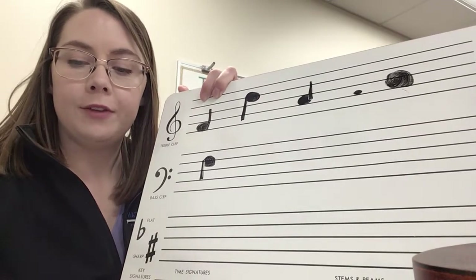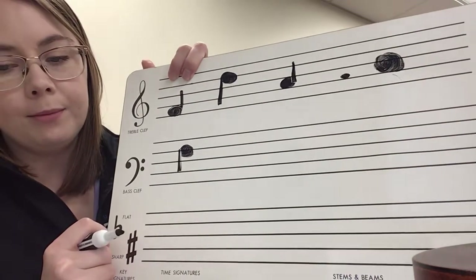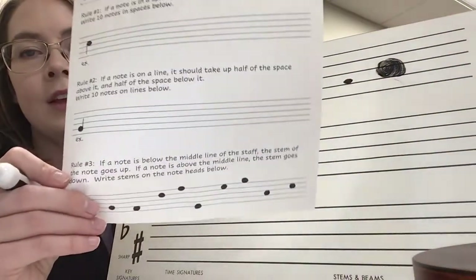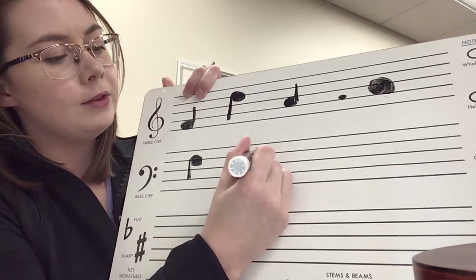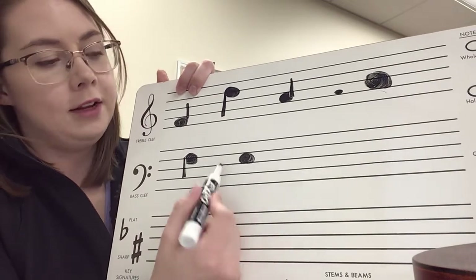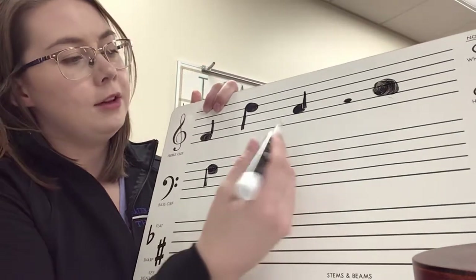Rule number three: if a note is below the middle line of the staff the stem of the note goes up, and if a note is above the middle line the stem goes down. I wrote in a whole bunch of notes for you — you are going to write the stems. For example, the first one is on a C, in the C space — F, A, C — and it is above the middle B line, so the stem is going to go down.